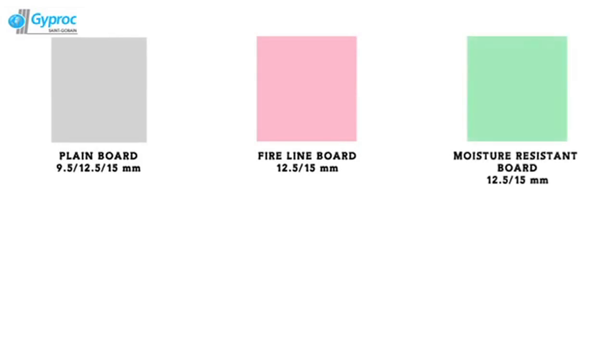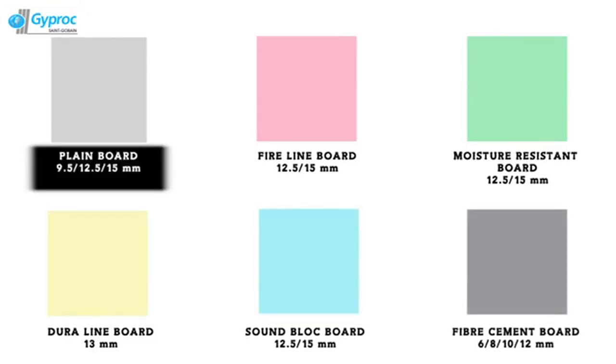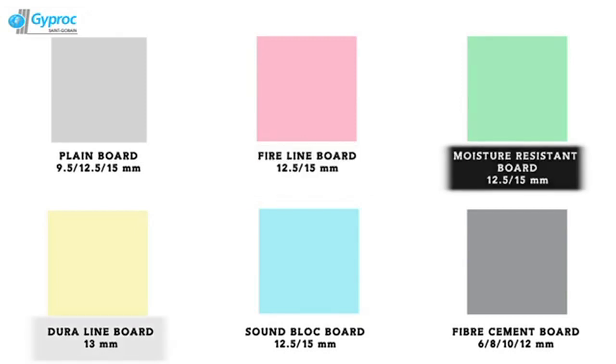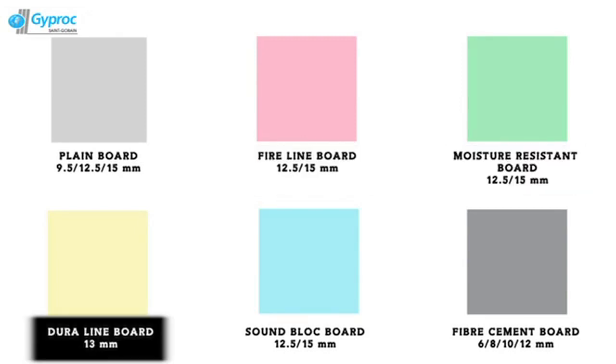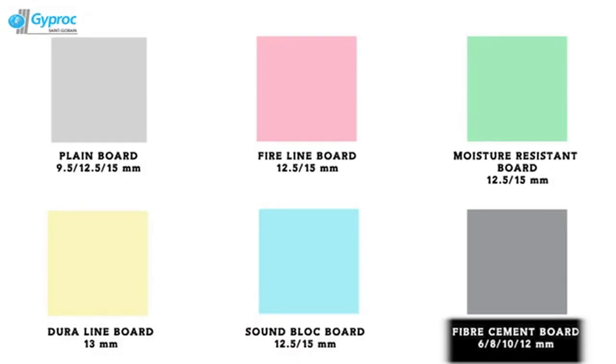Jibrock has a range of jib boards which are designed considering the individual needs, addressing the partition wall concerns. The range of jib boards includes: Jib Board Plane, Jibrock Fire Line, Jibrock Moisture Resistant, Jibrock Dura Line, Jibrock Sound Block, and Jibrock Cement Fibre Board.